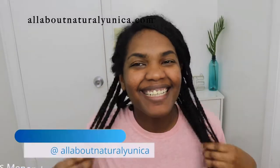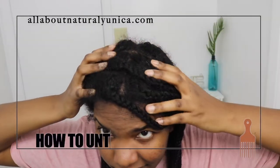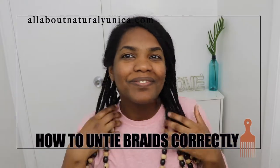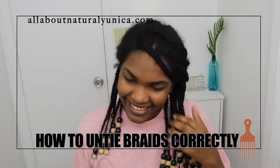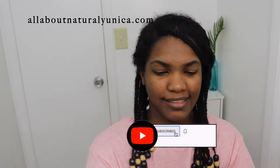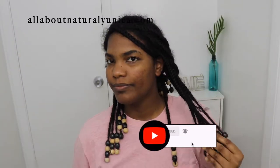Hello guys, welcome back to my channel and thank you for choosing this video. In this episode I'm going to be teaching you how to untie your braids carefully. In this video I'm going to be teaching you guys, and the tools I'm going to be using are a rat-tail comb and also a lot of coconut oil.